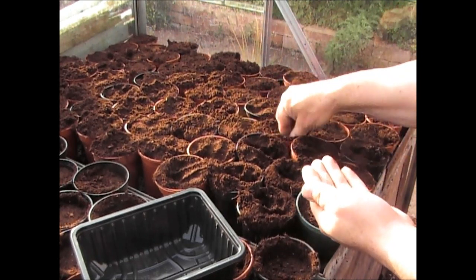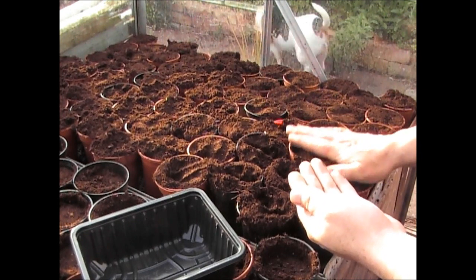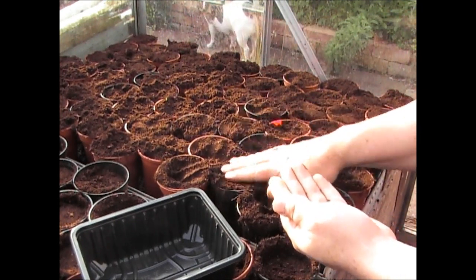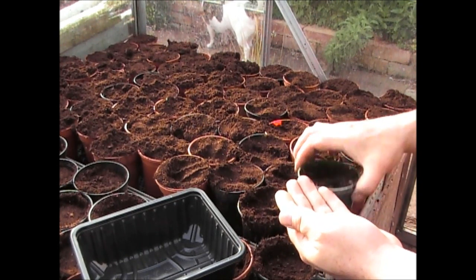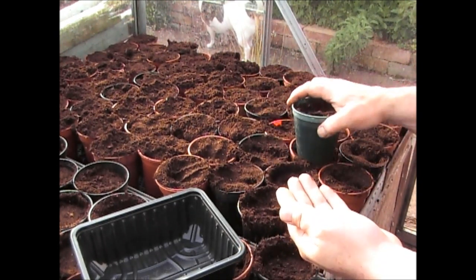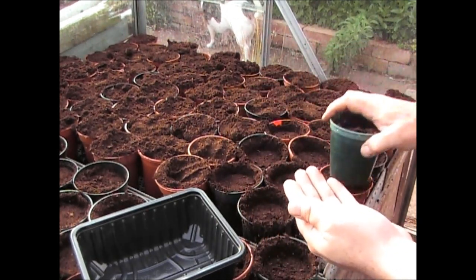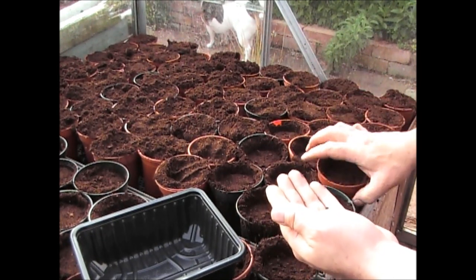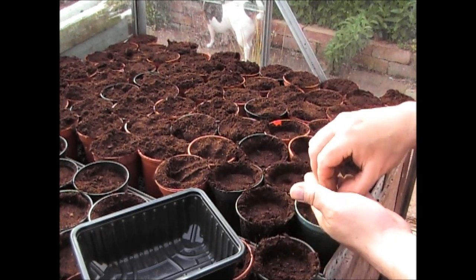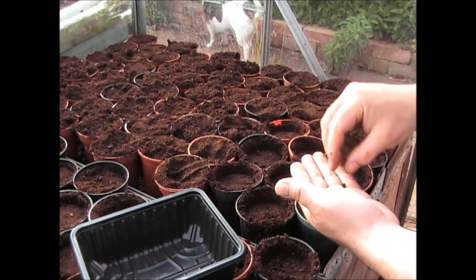You're better off with too many than not enough - you'll guarantee yourself a good crop. Just put two in each pot. Once they're all in, tap the pots at the top and the soil will drop in and fill the holes. Then go past gently and just push it in with another pot. What that does is make sure the compost is in contact with the bean seed, so when you water it, it stays nice and moist.